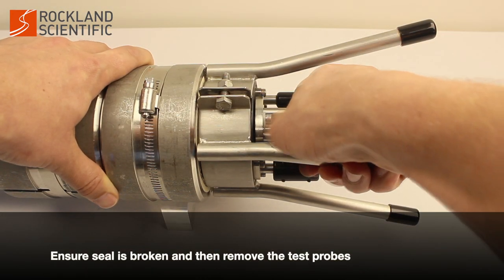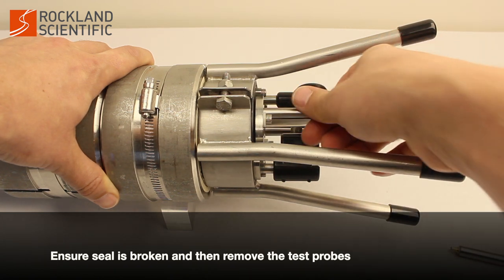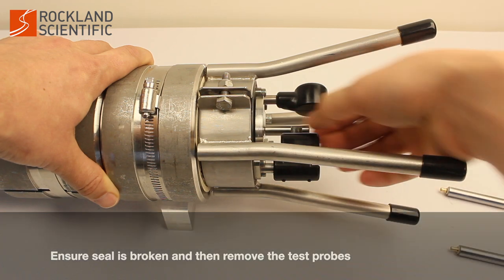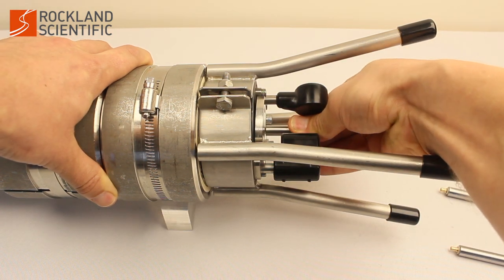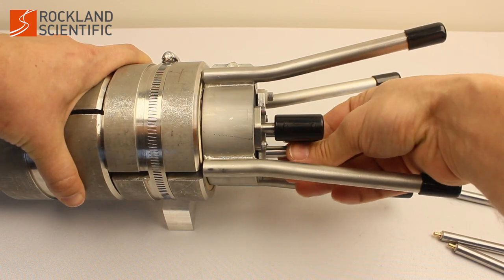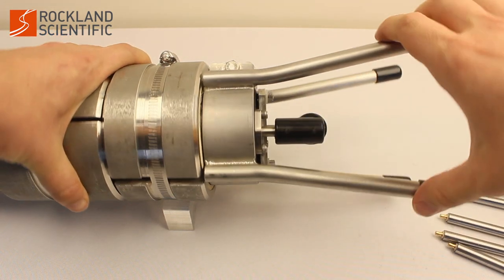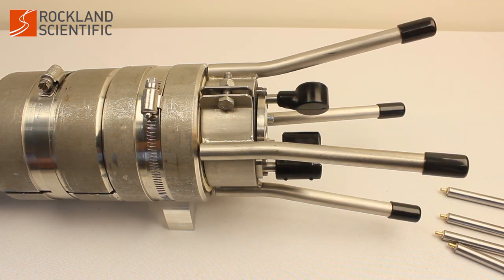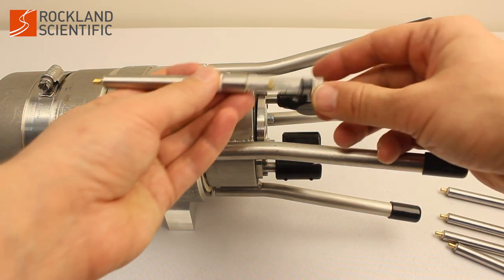Next, ensure the seal is broken and remove the test probes. If an o-ring is still creating a seal, a vacuum can form behind the probe or test probe as it is removed, causing water to be sucked into the probe port cavity. Keeping the probe connectors dry and free of corrosion is essential to ensure the functionality of the instrument.